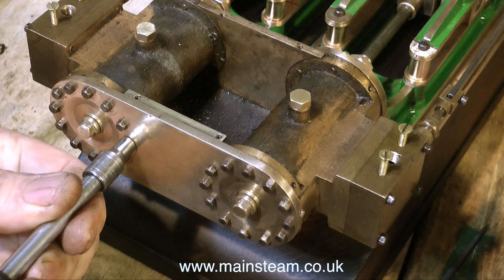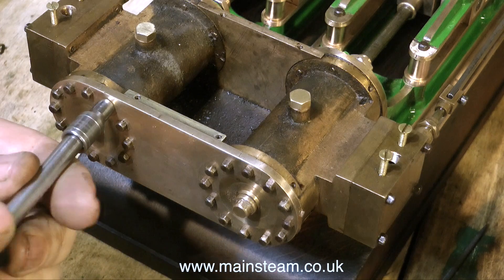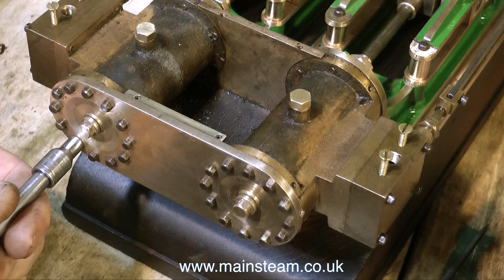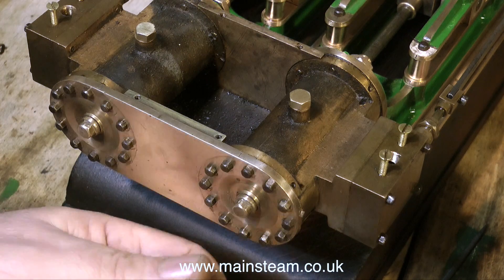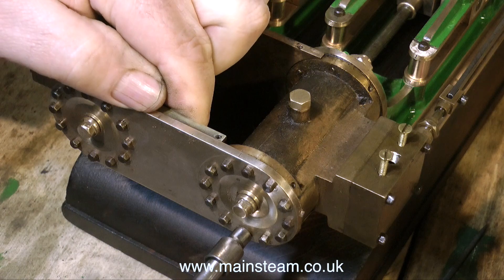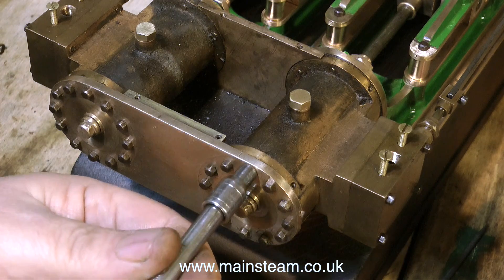Fitting a small brass cylinder cover to a small brass engine like this does not need the same technique you'd use on a car cylinder head, where you'd use a torque wrench and always do it in a set sequence. I'm just making sure I get all the bolts evenly tight, changing the socket periodically because some bolts have smaller heads than others. I do not want to risk rounding the heads of any undersized bolts by using an oversized socket.